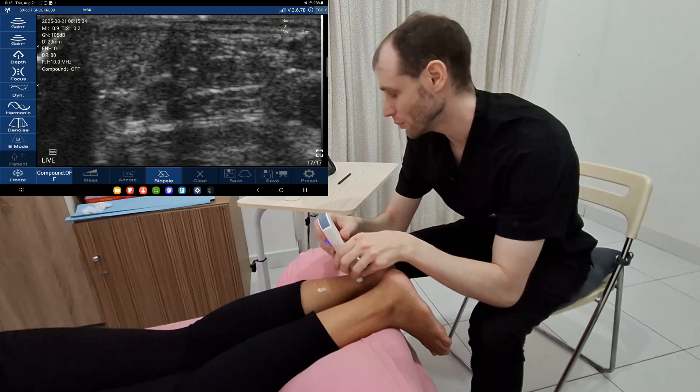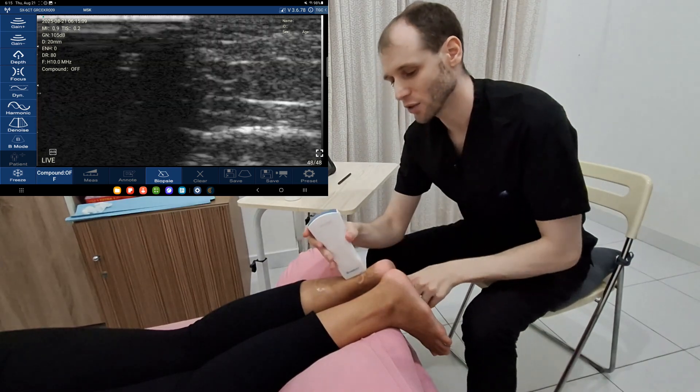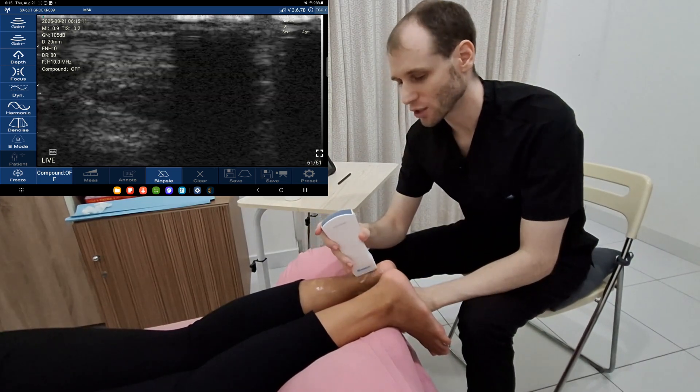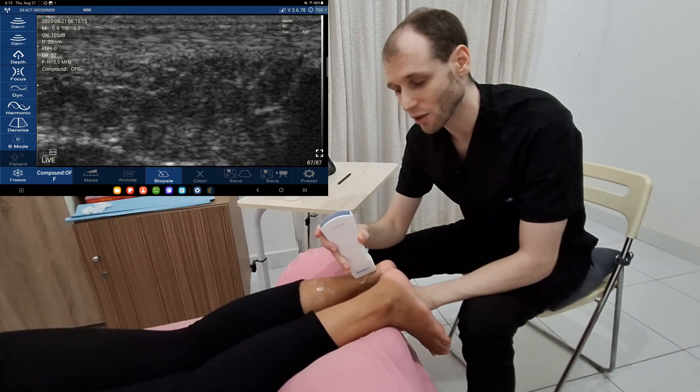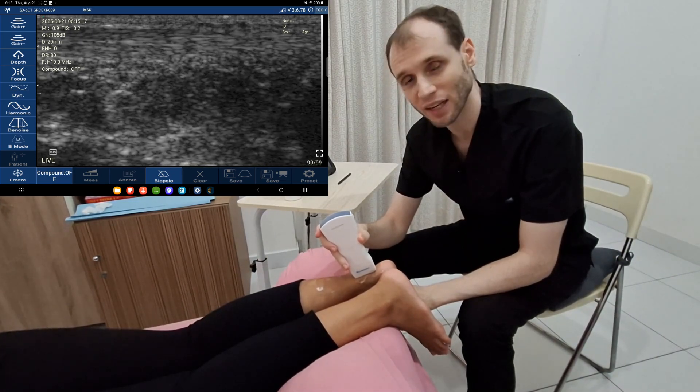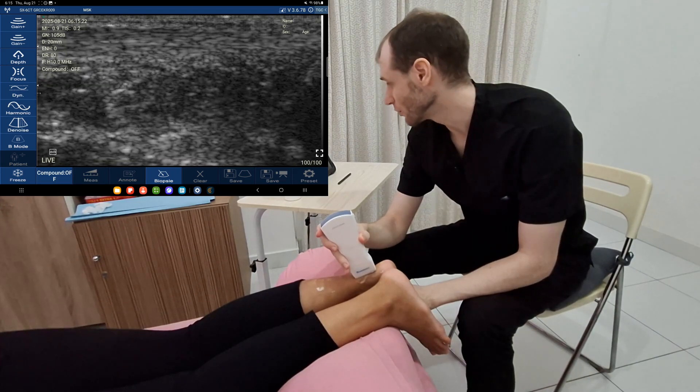Right now I have compound imaging off and a transverse view. Let's start with a long axis view — I can move the foot to try to straighten out the tendon. Sometimes you need a lot of gel as a standoff to fill out the curve of the tendon so you don't have any gaps where air can mess up your image.